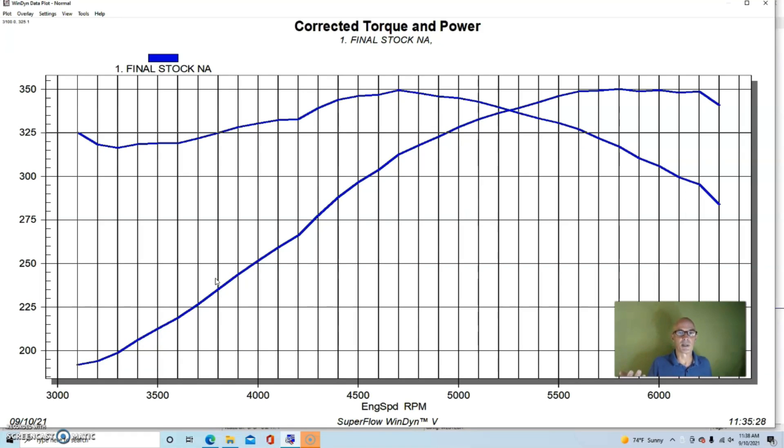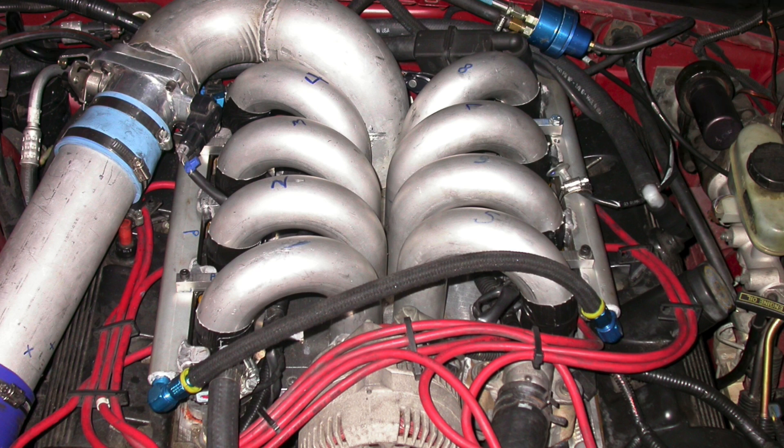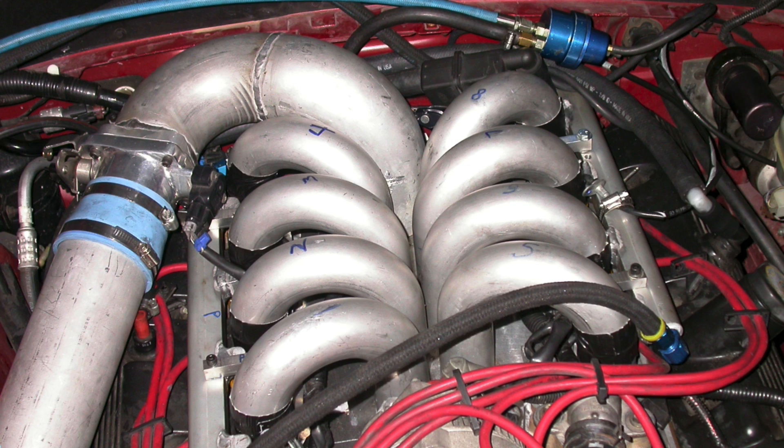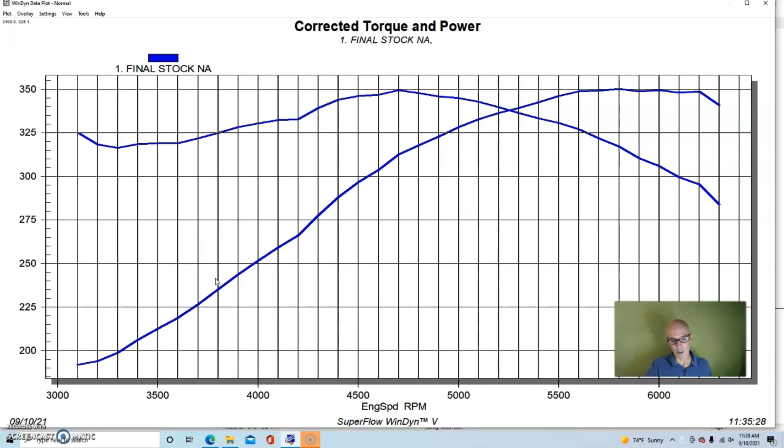I also built one for the 4.6 liter 2-valve non-PI version when I was trying to get 300 wheel horsepower out of a project I did for the guys at Muscle Mustangs and Fast Fords. We wanted to do it using a non-PI setup instead of a PI motor - which would have been a lot easier because the heads are much better - but we had to throw the kitchen sink at it: cams, ported heads, and I eventually had to just make my own intake manifold because we couldn't get to that 300 horsepower at the tire mark any other way.